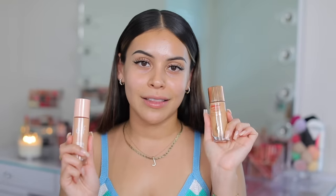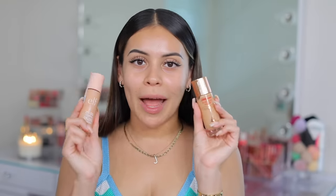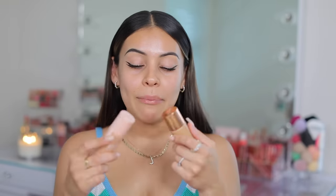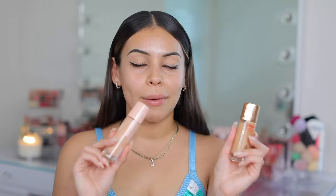I just got this in the mail literally 30 minutes ago and I had to film with this immediately. I want to do a little dupe comparison and see how this compares to the Charlotte Tilbury Hollywood Flawless Filter, which is very well known and loved in the beauty community but comes with a hefty price point. I love that product but if I can find a dupe I'm here for it. I'm basically going to do my everyday makeup routine with this as the base, do a wear test, and see if we have a dupe on our hands. Grab a snack, get cozy and let's get into it.